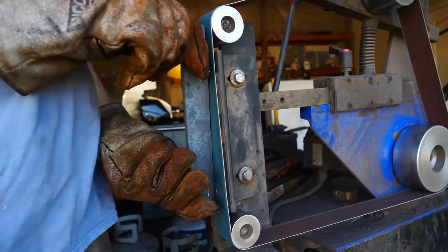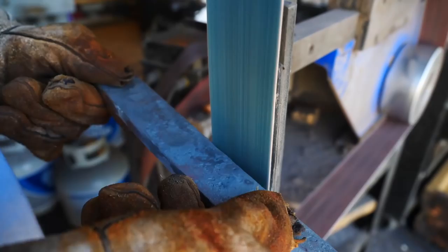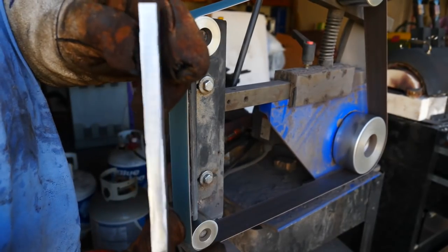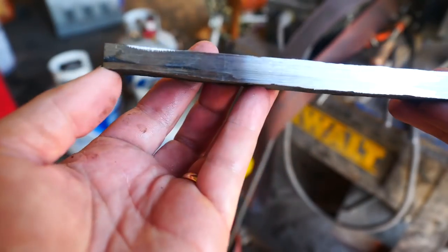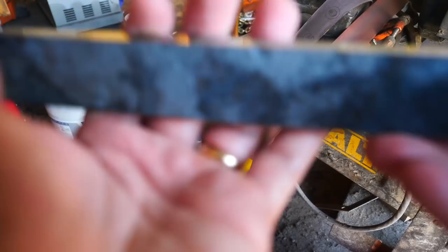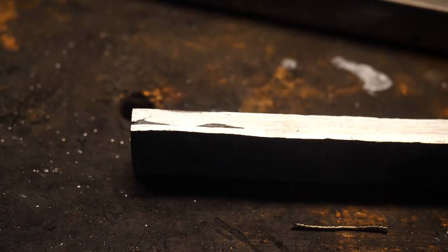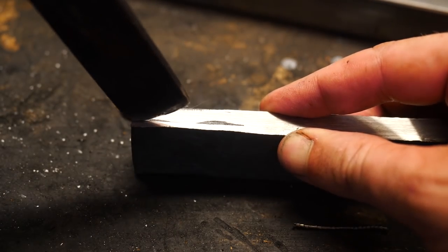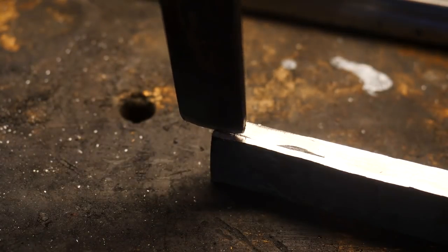I'm going to take off one of the sides and try to expose a little crack so I can chisel and peel away the rest of the canister. This is the moment of truth — is this thing going to peel or am I going to have to grind it off? It didn't peel. Back to the grinder.